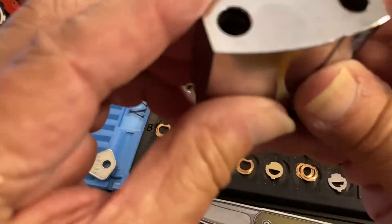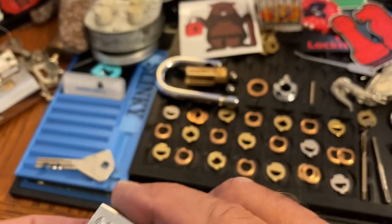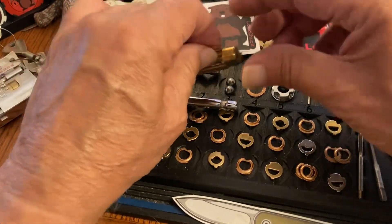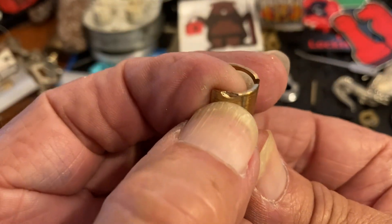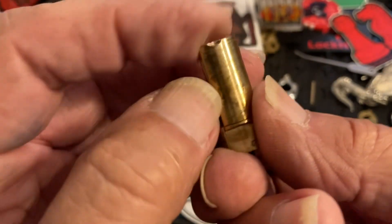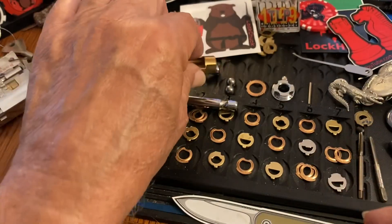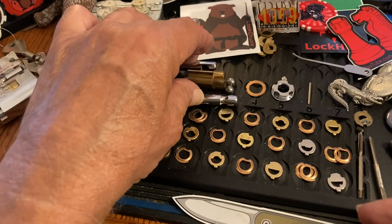I did get it apart and cleaned it all out - everything looks good in here. I didn't hurt the carriage too much; I did just barely kiss it, as you can see there. I'll smooth that out.